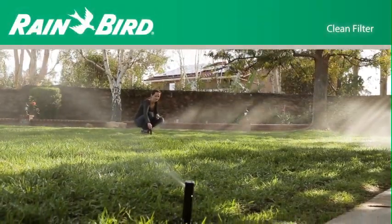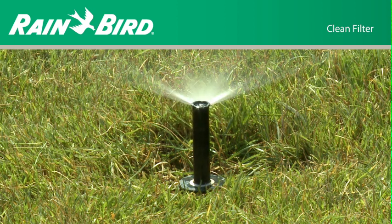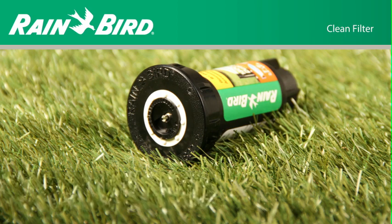Congratulations on the purchase of a professional grade Rain Bird Spray Sprinkler Head. This spray head can replace any major brand spray head. This video describes how to clean the spray head filter.